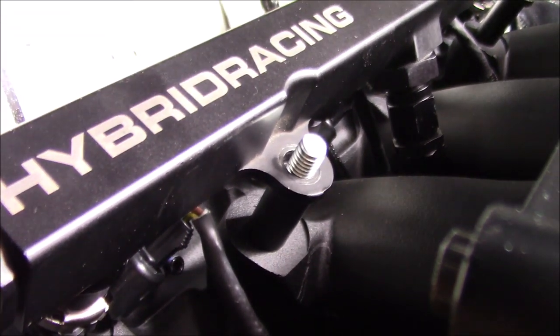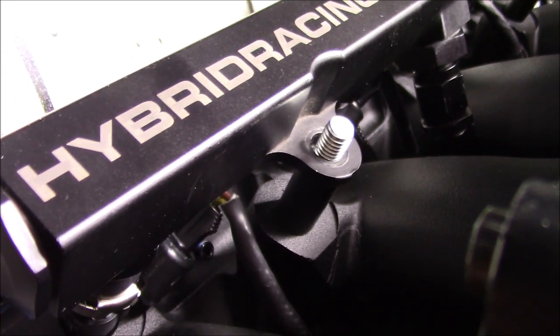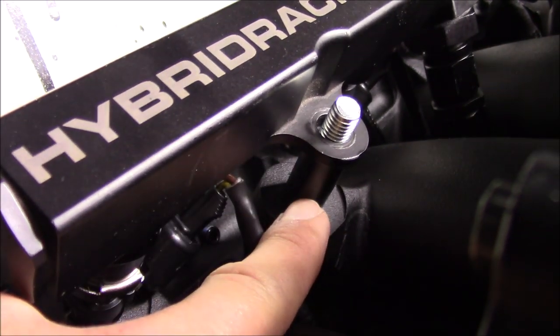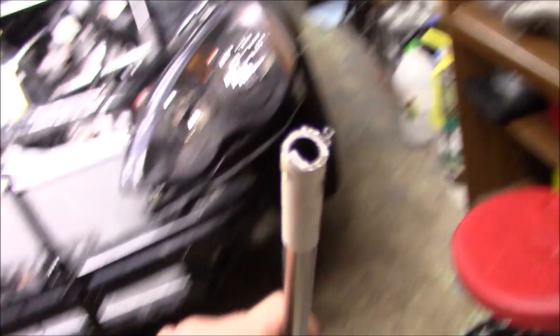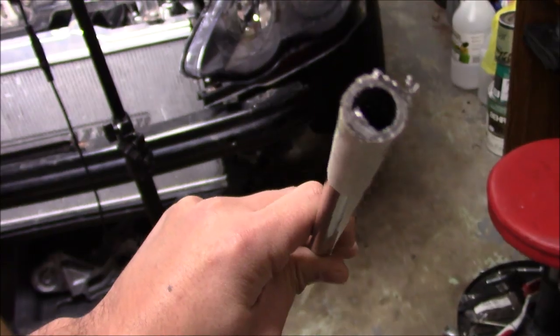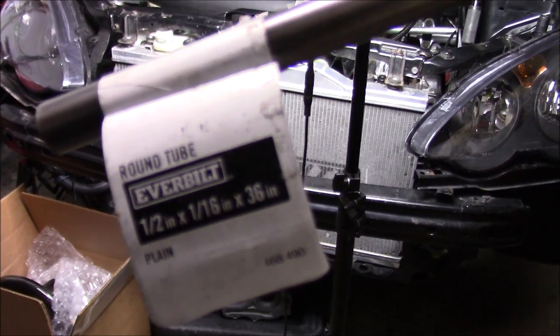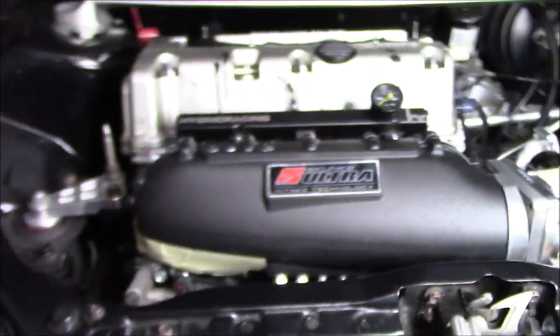One of the main things we left off in the last video was spacers for the fuel rail. I made my own — I bought some half-inch round tubing, cut it, and painted it to the size I needed. Those are the spacers. I still have some leftover tubing here if anybody's interested in making their own spacers. It's half-inch, 116 wall, and 36 inches long.